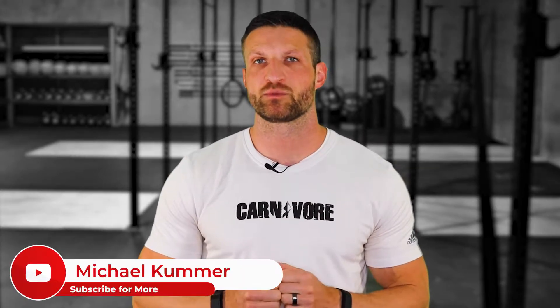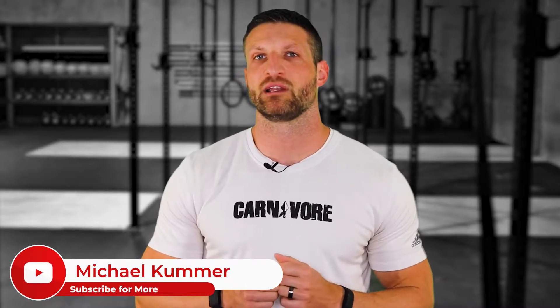Before we get started, make sure you subscribe to this channel and click on the little alert button so you get notified when I publish more videos like this.